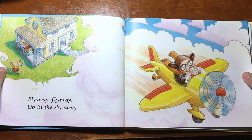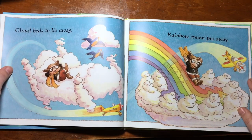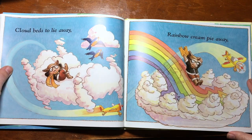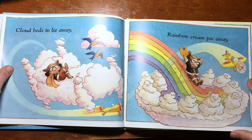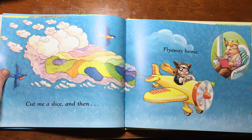Fly away, fly away, up in the sky away. Cloud beds to lie away, rainbow cream pie away. Cut me a slice and then fly away home.